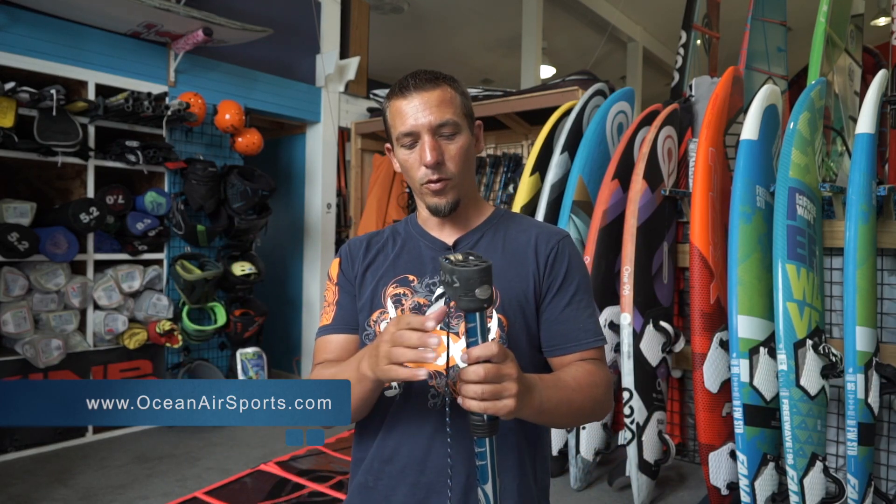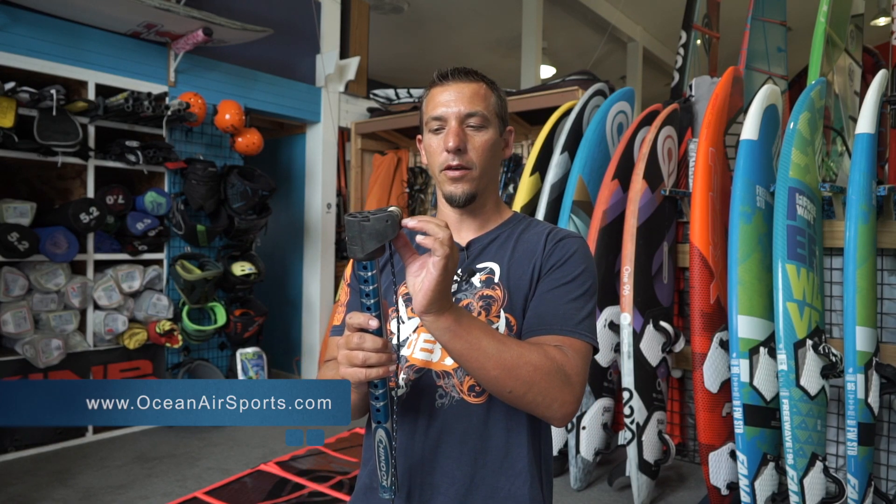Hey guys, this is Mike Burns. I'm here at the rental center at Oceanair Sports. We got all the boards, all the sails, everything ready to go. One of the things that happens when we lend out some of the gear is the customer doesn't know how to thread the downhaul pulleys correctly. So I'm going to do a quick little video — it's super simple. It makes the lines not cross, and here we go.